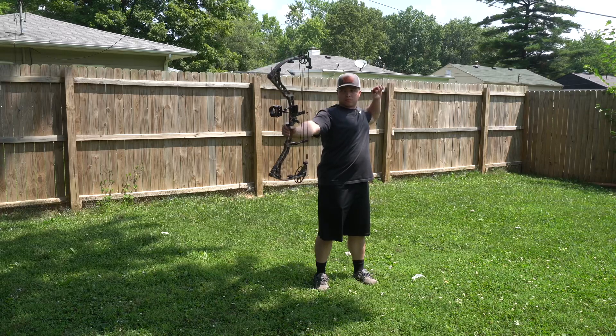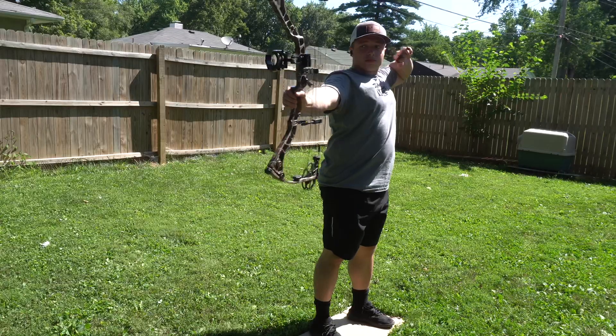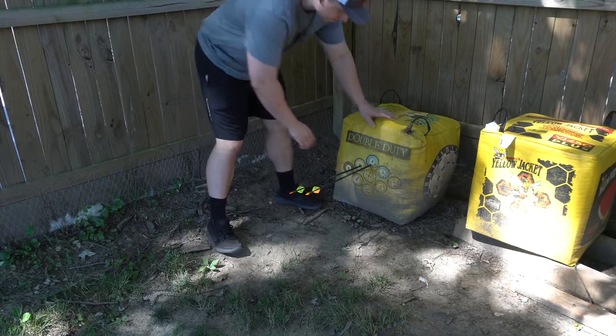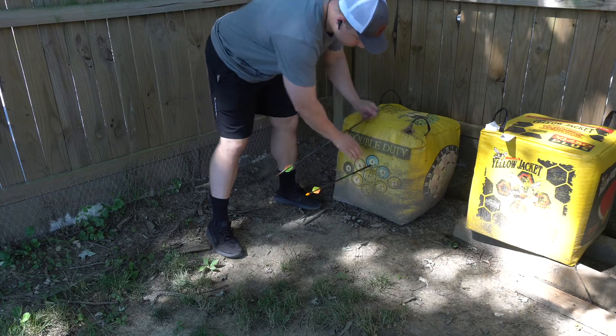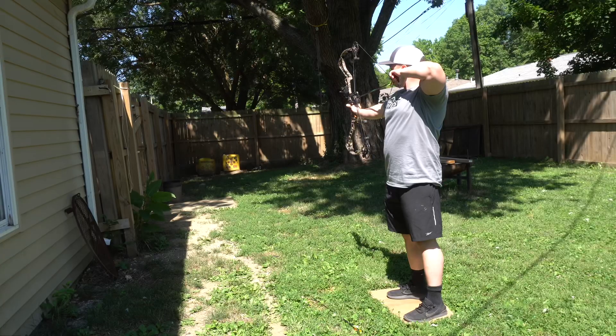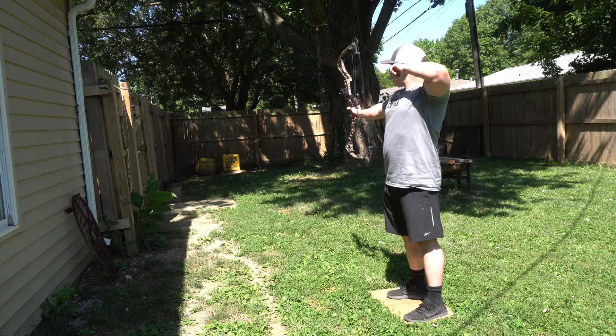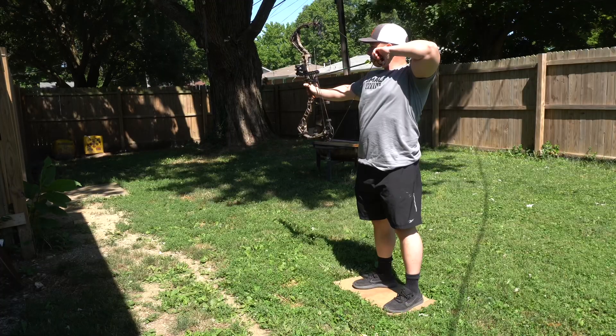I'm probably going to have to mention it every week, but I'm really trying to focus on bringing my elbow through the shot and not punching the trigger. But just in doing it, I can see that where I'm aiming the arrow is going. And obviously there's still some improvement that I need to make. But so far, I'm loving the process and it's been wonderful.